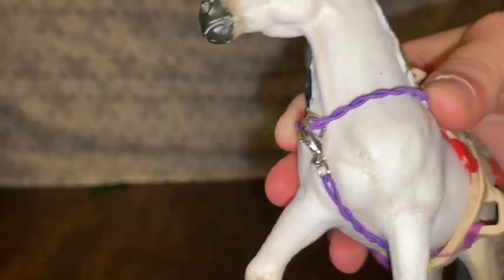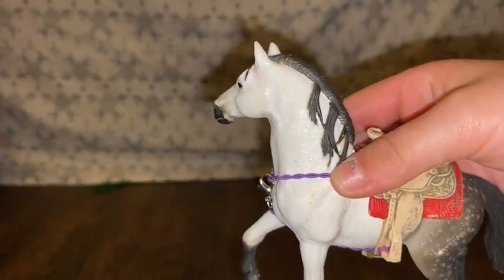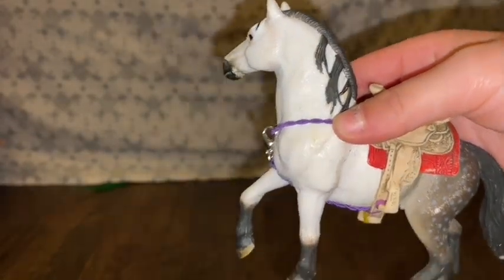Once you're done with that, you have your very own DIY breastplate for your Schleich horse! Thank you guys so much for watching, and special shout out to Schleich Horse Fanatic. I'll see you guys in my next video — love you guys, bye!